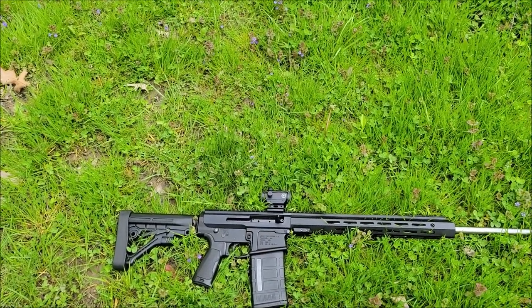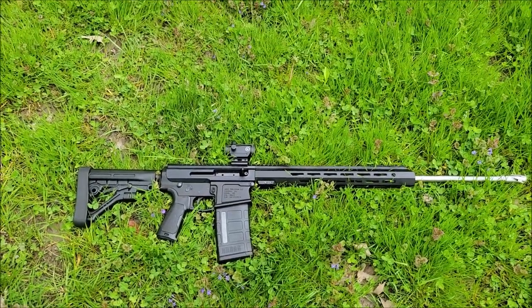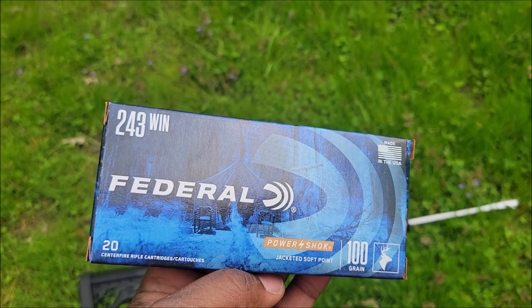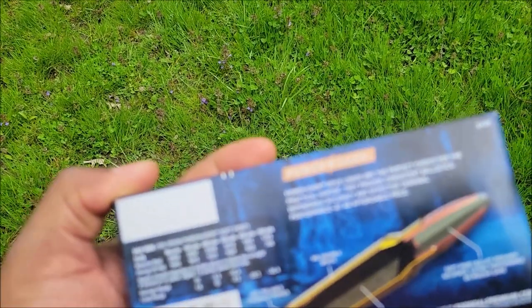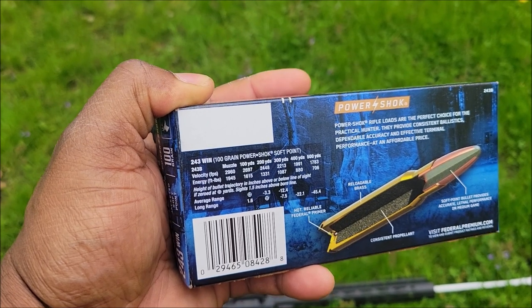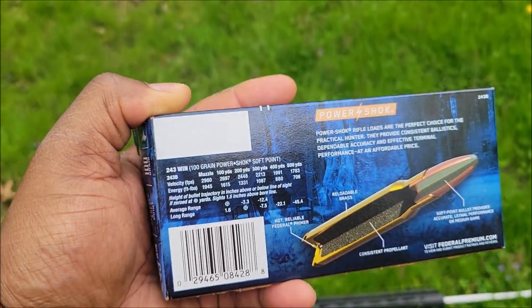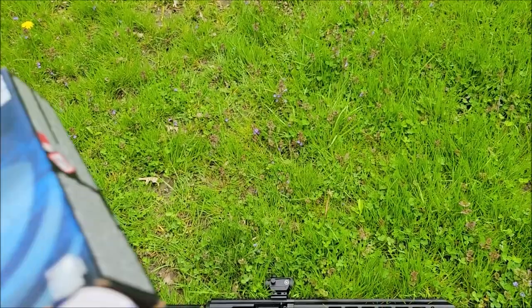The rounds I have for this so far are these 100-grain soft points. The lowest grain I've seen for .243 is 60 grain. The box is rated at 2,960 feet per second leaving the muzzle — but that depends on which barrel they tested it in. We'll get it on the chronograph and see what we actually get.